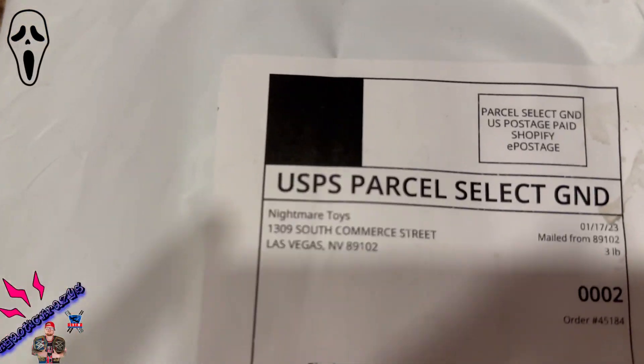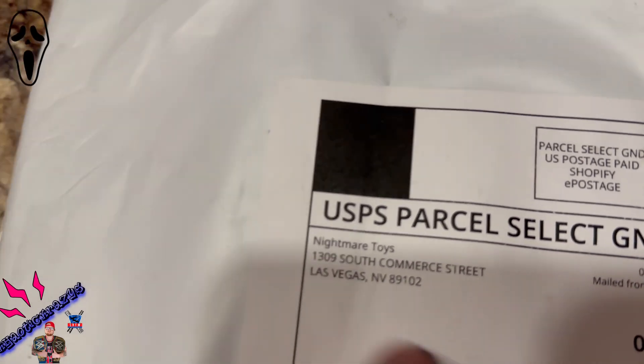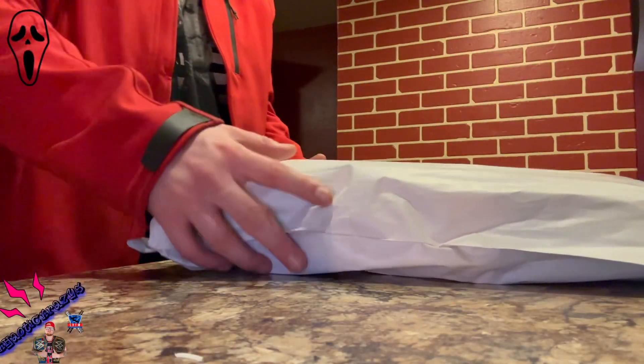I got this from Nightmare Toys down in Las Vegas. They're a relatively new company — been going about three years at the time of this recording, with their own store for two years in Las Vegas. They have a bunch of cool toys, decorations, and costumes — nothing but non-stop horror. If you don't know Nightmare Toys, check out their YouTube channel — link in the description. If you're in the Vegas area, go check out the store. It looks really dope.